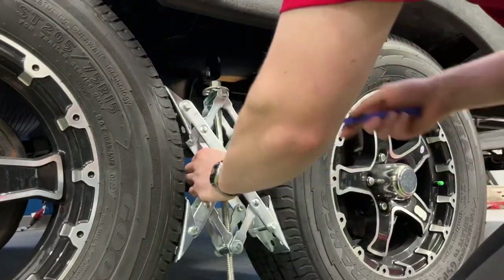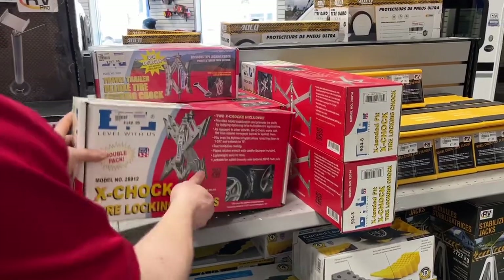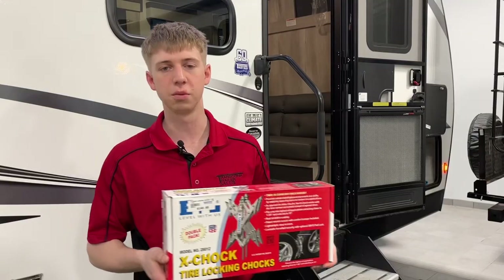X-Trox are the perfect way to reduce sway in your trailer when you're walking back and forth. They're super simple to use. They go in between your two tires on a tandem axle trailer, and that'll reduce the trailer from moving back and forth.